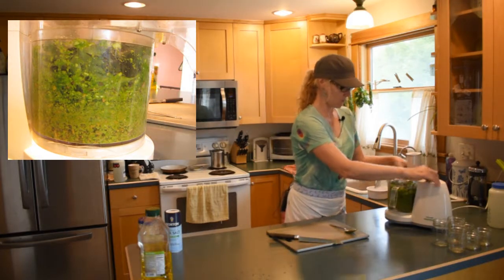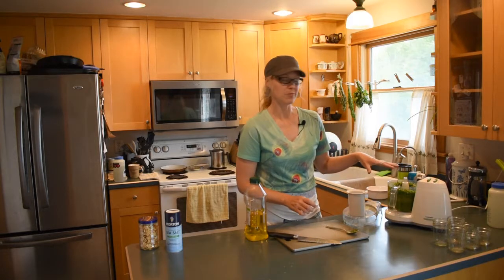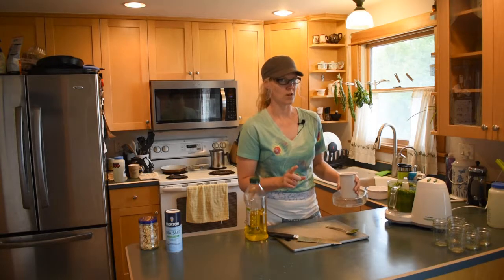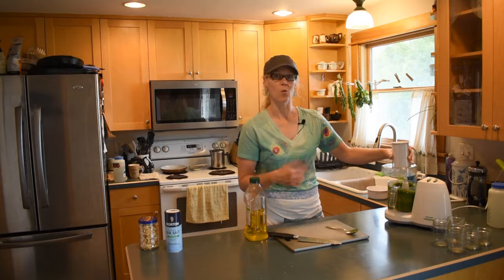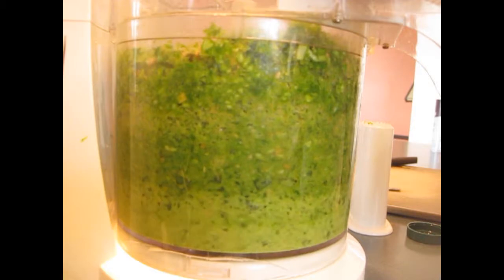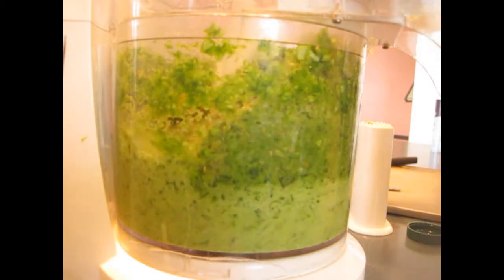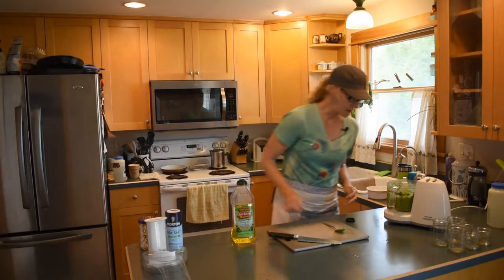Now we're adding some olive oil to condense everything down and let it all get ground up really well. I'm going to give it one more good run and then I'll start adding the oil, drizzling it in while the machine is running.